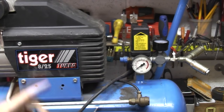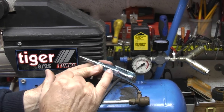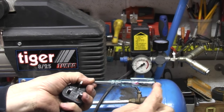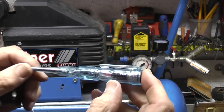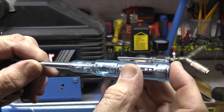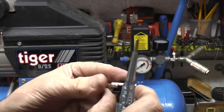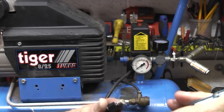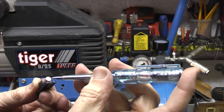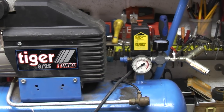So the first thing to do is check whether the fuse in the plug has blown. I have this screwdriver that has an LED in it, and if I touch the end the LED will light up. When I'm touching both ends the LED lights up. If I touch one side and hold the screwdriver on there, you can see the light light up. So I know the fuse has a connection — it's not the fuse.